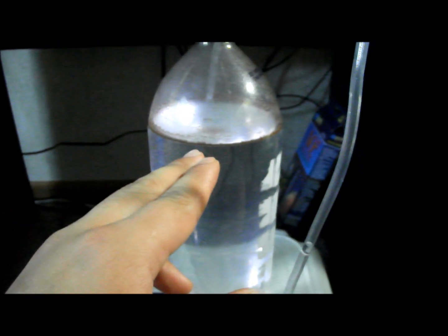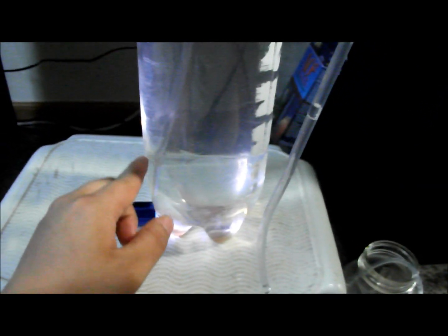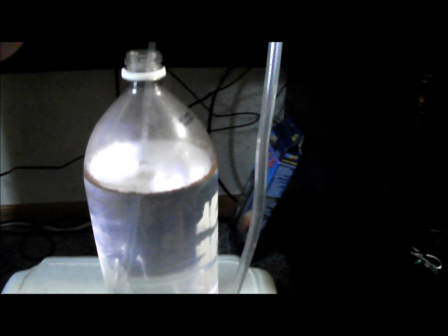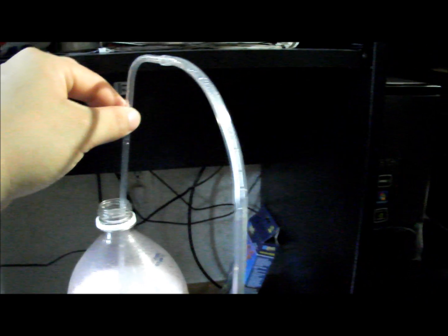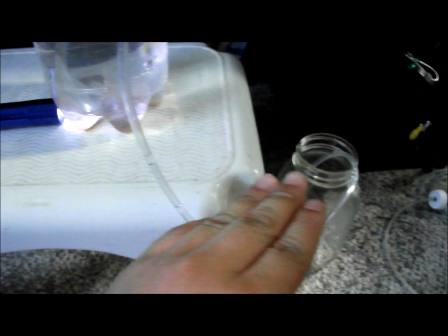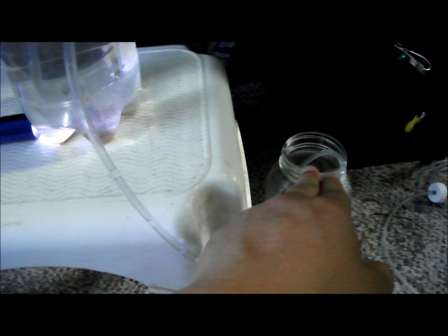We have to separate the brine shrimp from the egg shells here. We shine a light down the bottom, and all the brine shrimp will basically sink to the bottom. We're using a regular airline, as you can see here, with air holes going down, so all the brine shrimp will be collected there without collecting any egg shells, which we don't need.